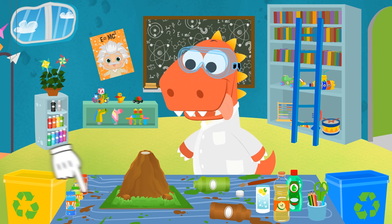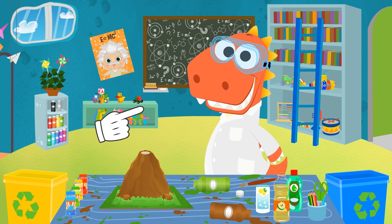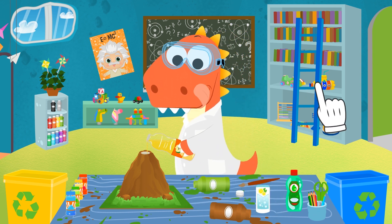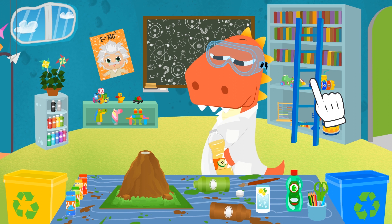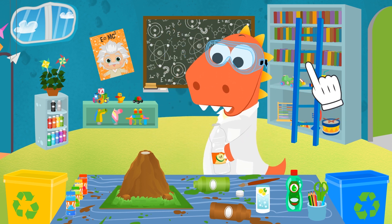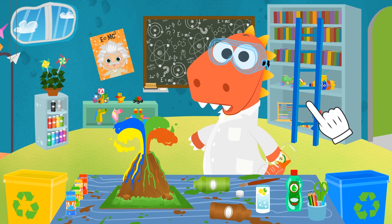Once we're done with that, we just have to add the vinegar very carefully and the reaction will take place! Do you want to do it, Eddy? Remember, be very careful! Oh, that's weird — maybe we have to wait a little longer! Wait, Eddy, what are you doing? Careful! How are we supposed to stop it now? Quickly, think of something!